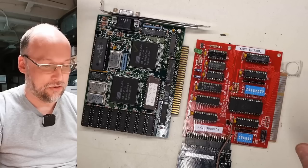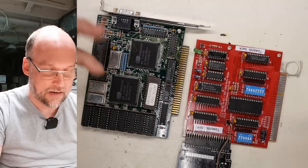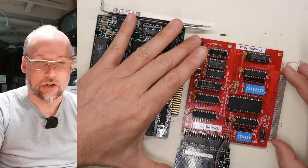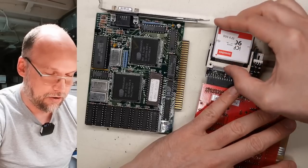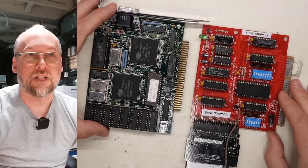For testing out all these motherboards, I'm going to use these two cards. We have an 8-bit VGA card, so it works on both the XTs and the later 386s. And then we have my XT IDE card, which works on pretty much anything. I'll stick in this compact flash card I was using on my Pentium system. So that makes it ready to go.